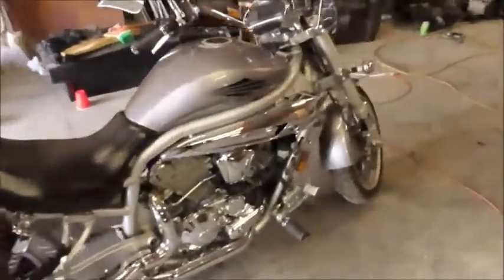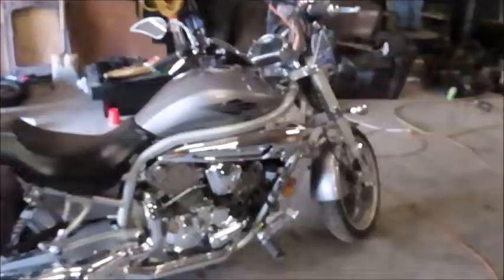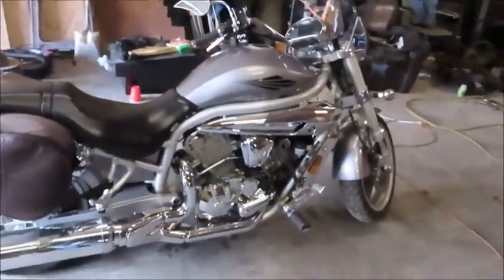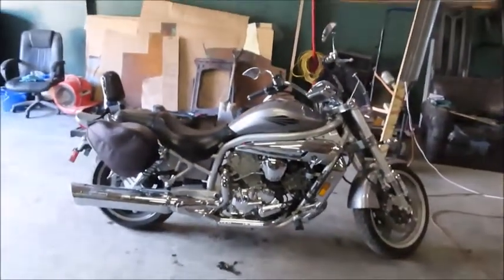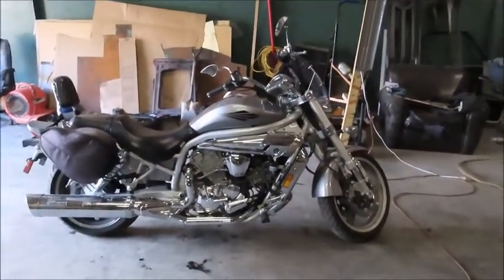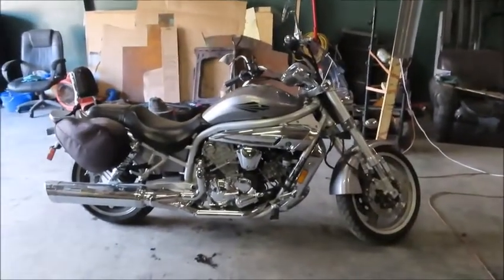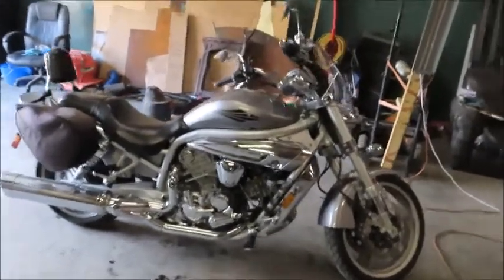We're going to build this bike, because as you can tell, if you know me at all, you know this is not exactly my style. But it does have a lot of the features I originally wanted. I wanted something newer-ish — this one is a 2007, I believe — and it is a Korean-made bike. From what I can tell, they're pretty good bikes.